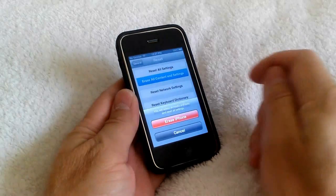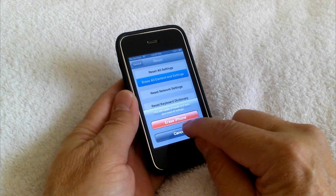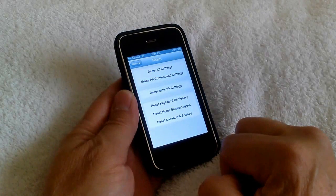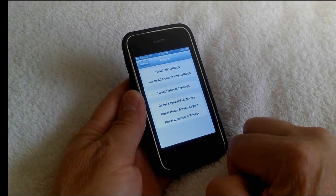Let's go ahead and touch that. You'll get a message that says erase iPhone, and you'll get this message twice because it wants to make sure that you are sure you want to erase everything. In my case, I don't, so I'm going to go ahead and tap cancel, because I do not want to erase all content and settings.